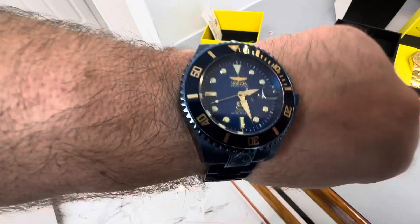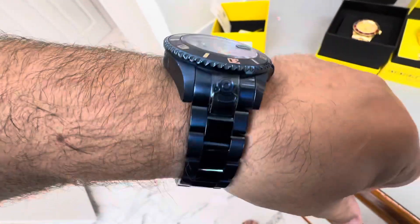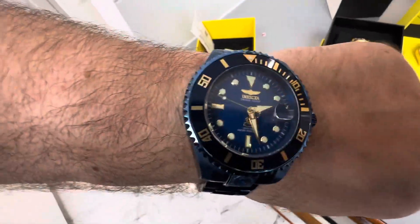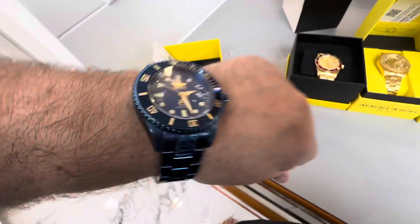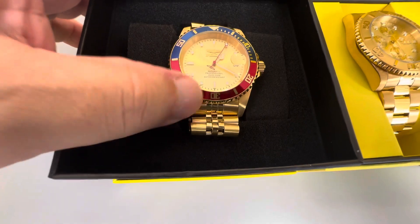Here we go guys, here's one of my newer favorite watches. I was at the bank today and somebody complimented it. I got these three guys — the juice cane, this one — I really like it.